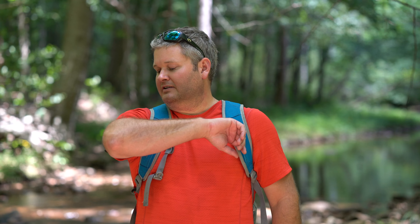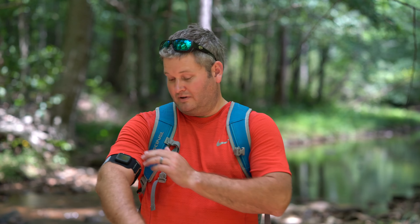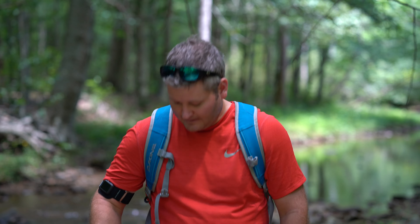I found everything to be very accurate. Doing the same hiking with it on my arm that I've done multiple times with the Apple Watch on my wrist, it's just as accurate.